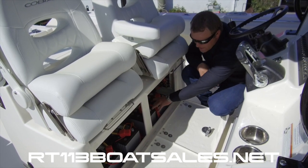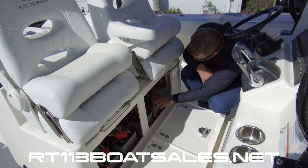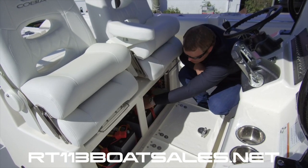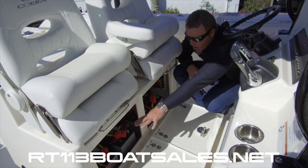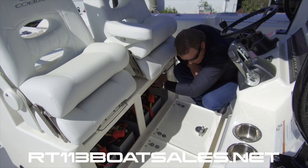We have four Group 31 AGM gel cell batteries. All the wiring is labeled so you know where everything goes — port engine, starboard engine, house, house. Our breakers are labeled. This is all the wiring for the switch panel — neat, tidy, labeled.